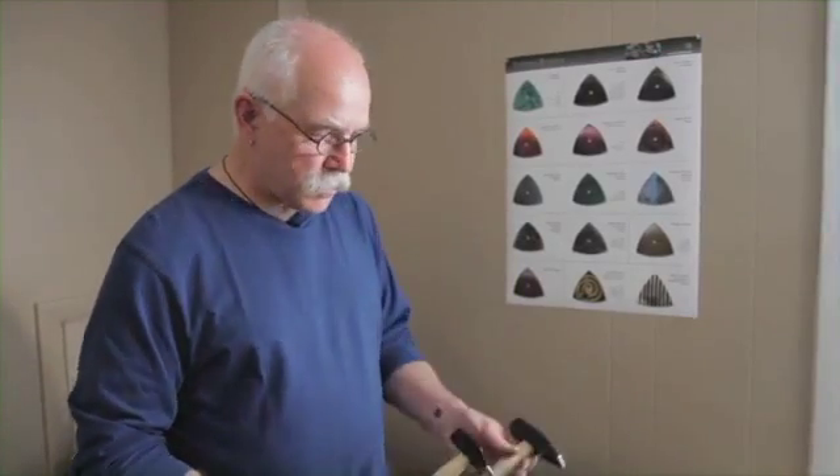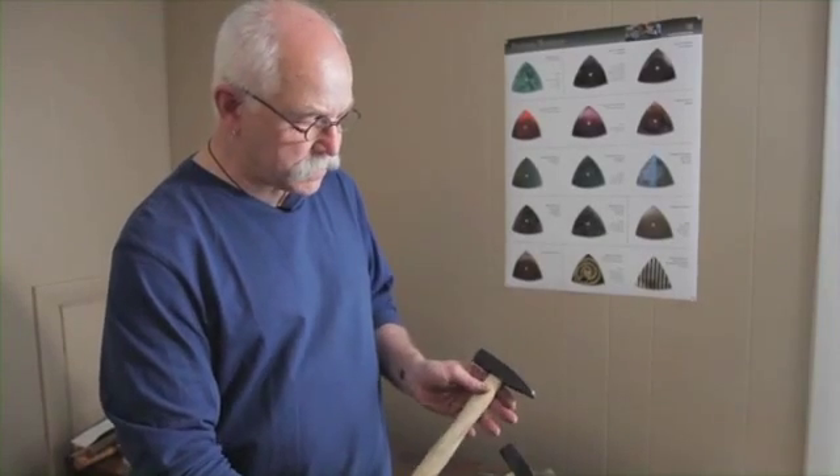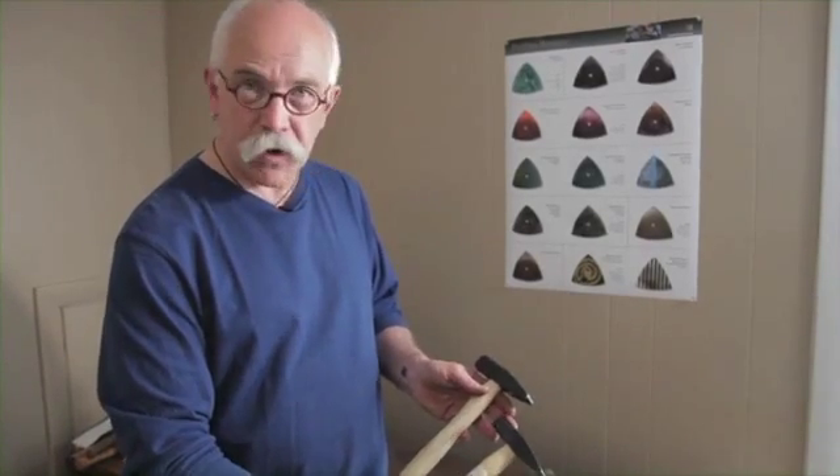Here are two hammers, originally identical. This is the store-bought one and this is the one that I've modified. I'm going to go through this process.